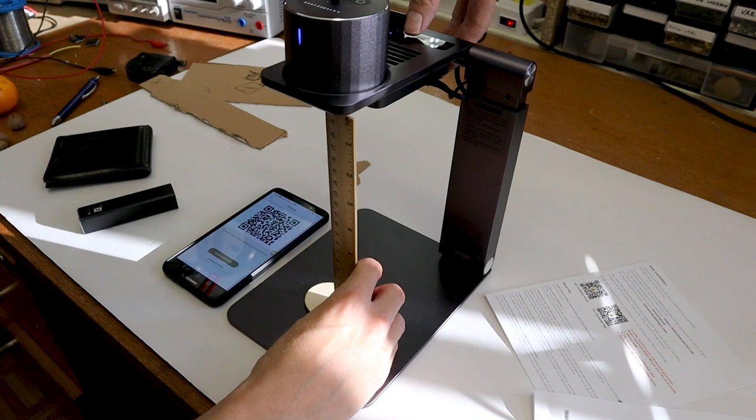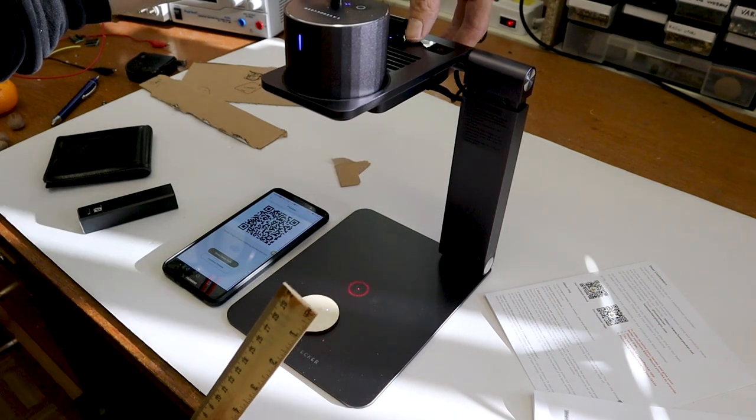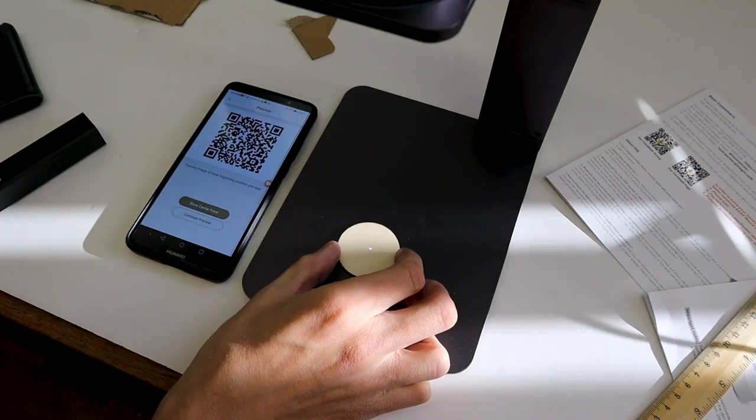The autofocusing stand can also be manually controlled. The focus distance of the laser is 20 centimeters, which is the length of the supplied ruler.